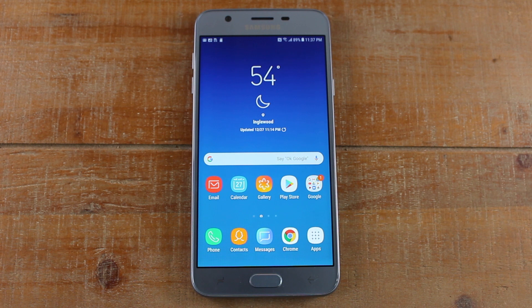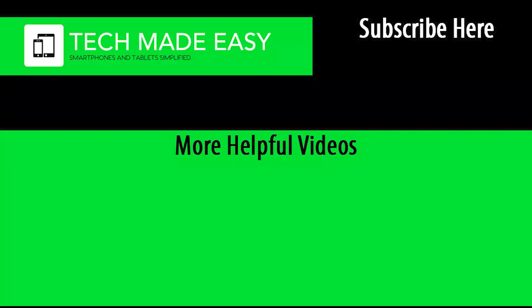Hope you guys did find that helpful. Make sure you like, favorite, and share if it was helpful. Hit that subscribe button and stay tuned for more content. Take care and have a good one. Bye.